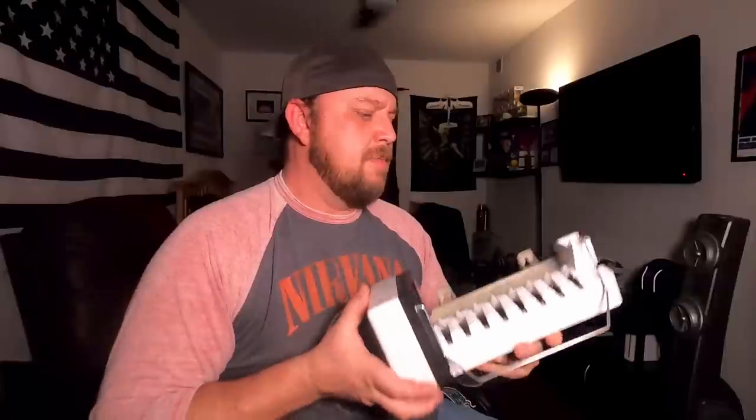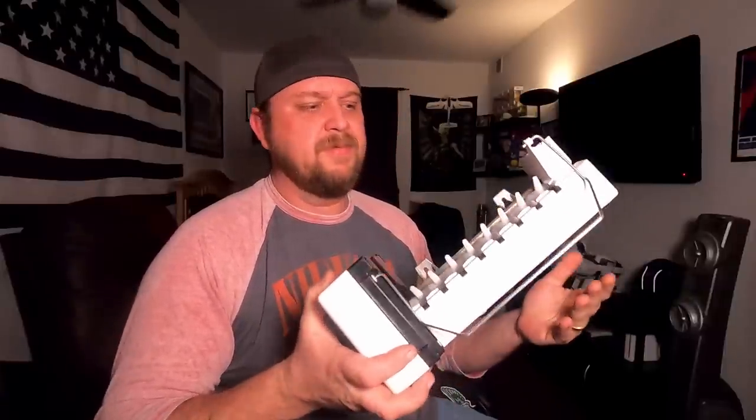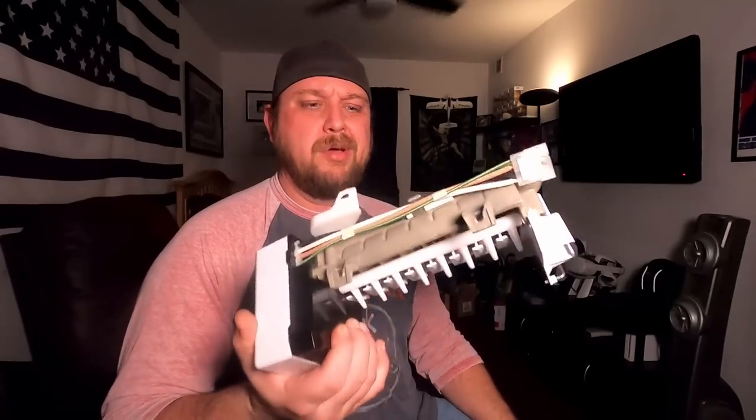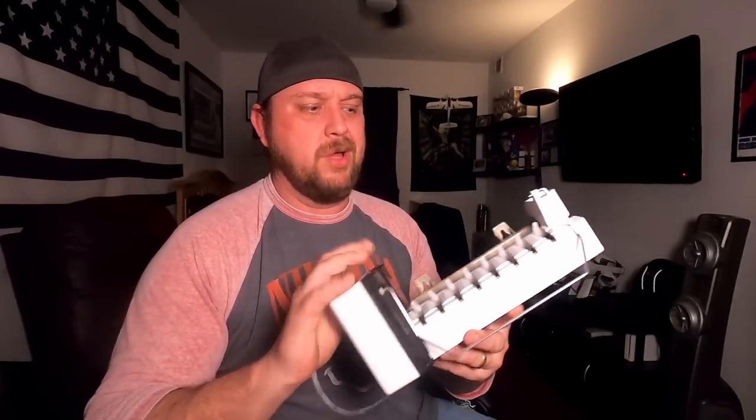I just kind of go through my steps of figuring out — and to be clear, I have no idea what I'm doing here, but I figure it out, obviously, because you'll see. As far as DIY projects go, 10 being a professional-type video and 1 being screwing in a light bulb, this is about a 1.5 to a 2. Not very difficult at all.